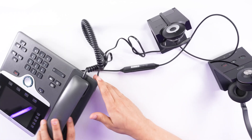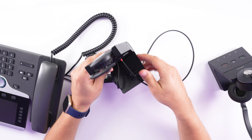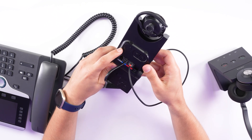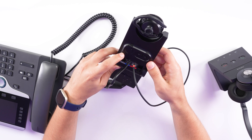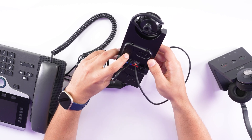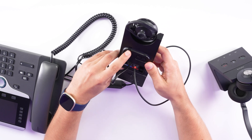On the Jabra charging base, there's a compatibility switch. There's a switch labeled A through G — you want to move it over so it's on setting B, as in Bravo. Switch that over and you're set up and ready to go.